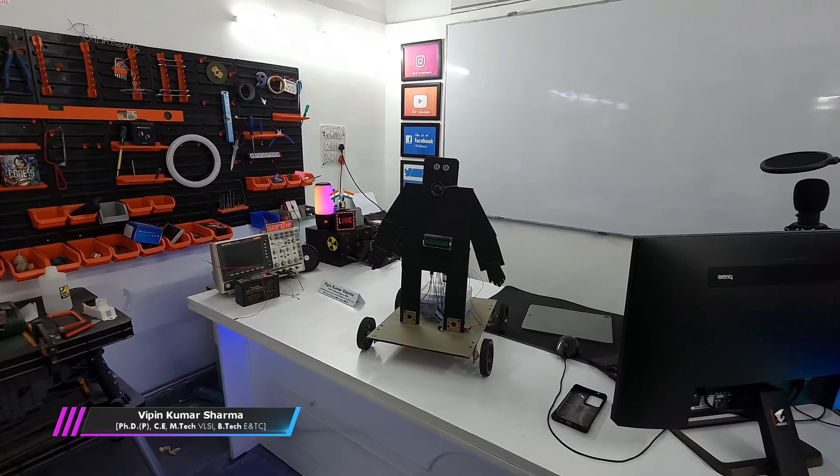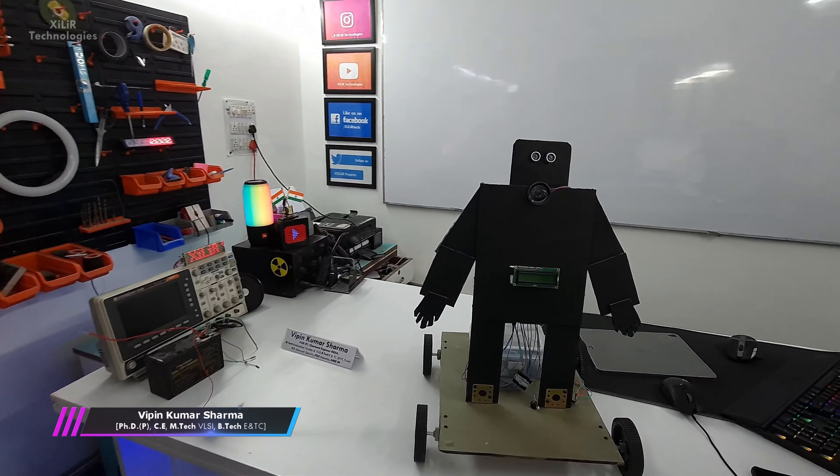Hello everyone, I am Vipin Sharma. Today I'm going to demonstrate a project named COVID Detection Robot.